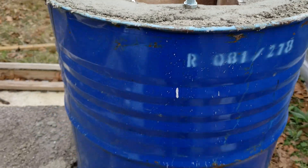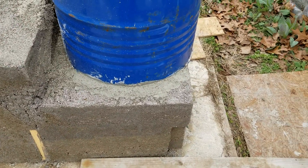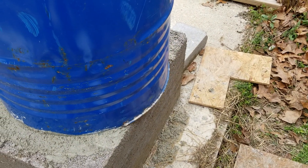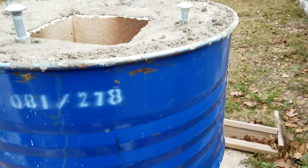It sits inside a 55-gallon barrel. The 55-gallon barrel sits down there and I've sealed the bottom. There's a little piece right there that's like, well, what about there — I've actually mortared it from underneath anyway.